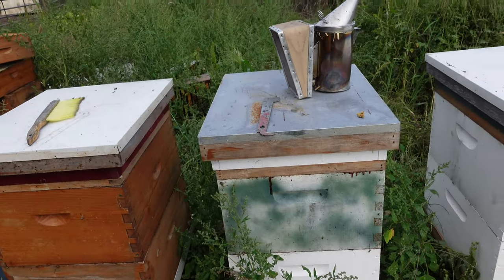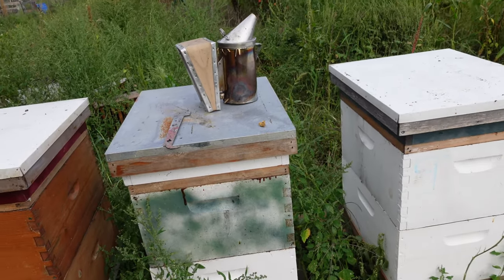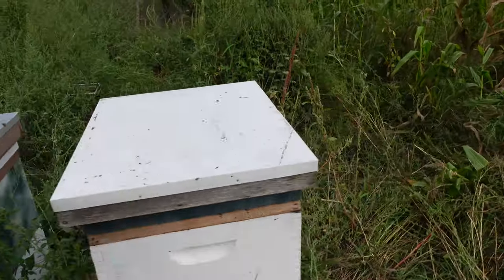I can also use this top area here to put sugar or pollen patties on in case they need it early in the springtime if they don't have enough food stores.